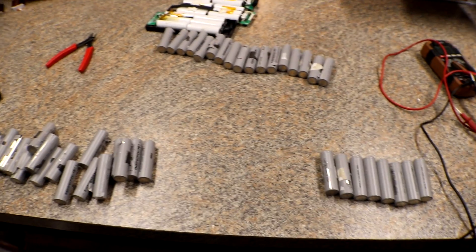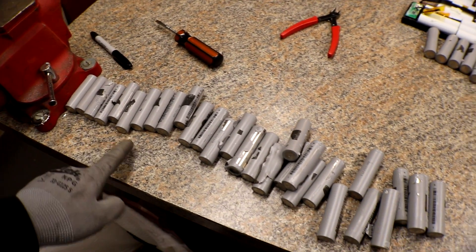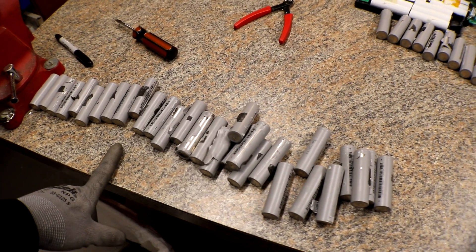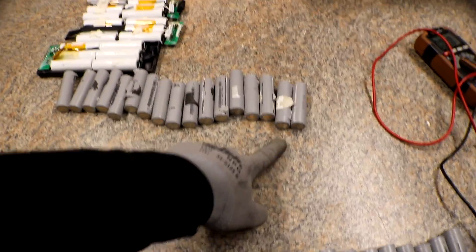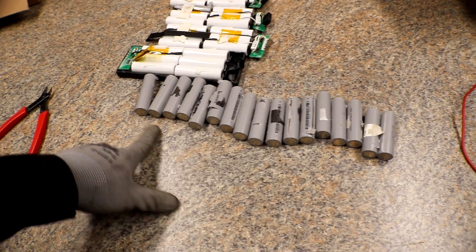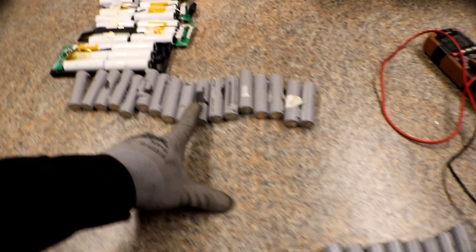After that last gray batch, all of these cells right here are only showing millivolts, so I'm going to try to bump charge them to get the voltage up and see if they'll charge. These ones right here are showing below two volts — most are at half a volt or one volt — so I'm going to have to bump charge those as well.